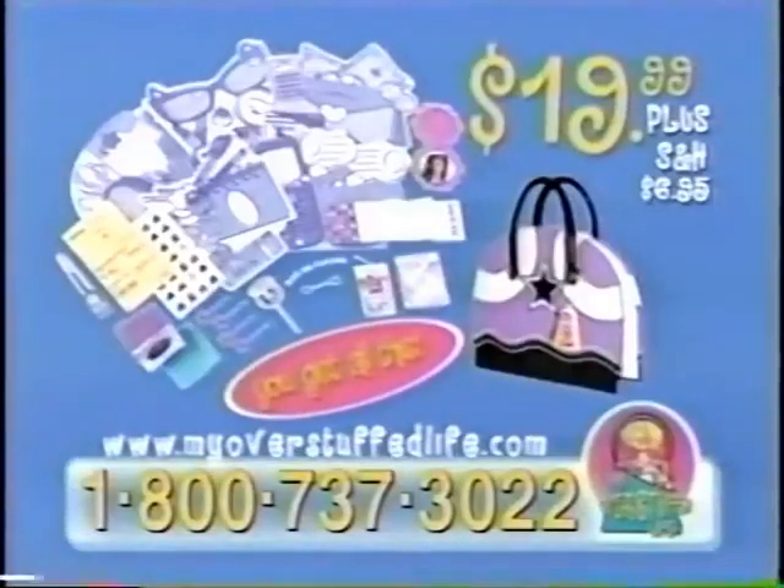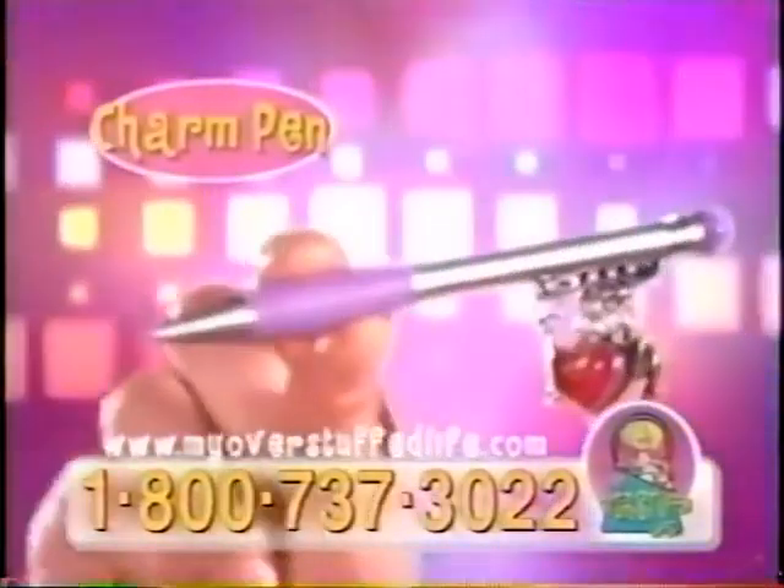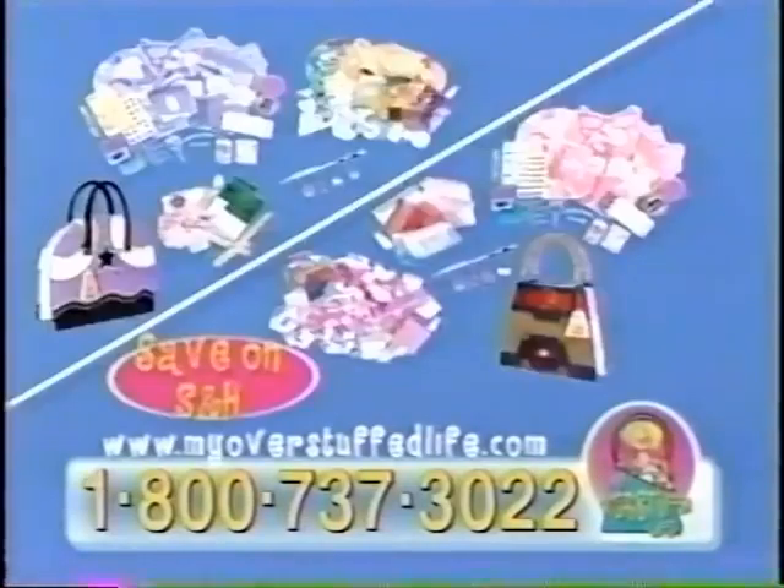My Overstuffed Life Scraptivity Kit sells for $19.99 and comes complete with everything you need to get started, including a theme pack, a snazzy pack, and a totally cool My Overstuffed Life charm pen. You can choose from either the Score Scrapbook or Screamin' Jean, or buy both and save the additional shipping and handling.